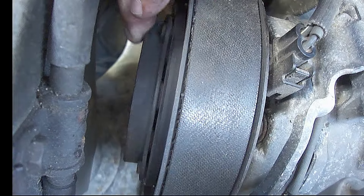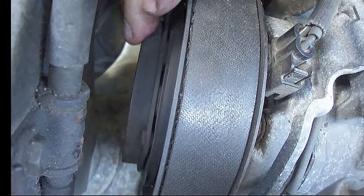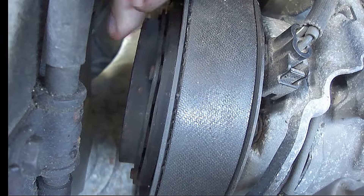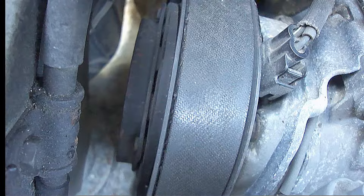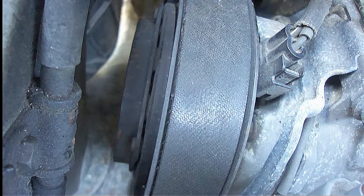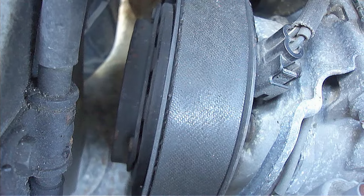With the vehicle turned off, first check to make sure that the clutch turns freely by manually turning it with your hand. Most AC clutches are designed to turn freely when disengaged. If the clutch will not turn freely, then more than likely the pulley wheel is seized. This will require removing and disassembling the compressor to determine what's wrong.